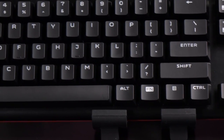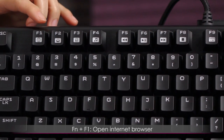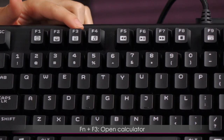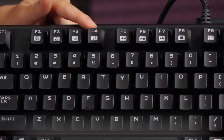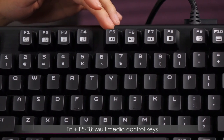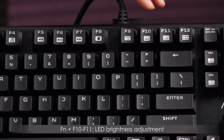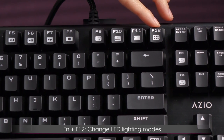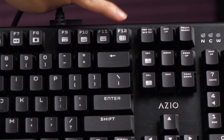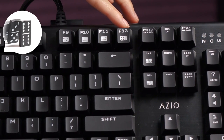Here's a look at the function key alternate commands via the F keys. F1 opens your internet browser, F2 your email, F3 calculator — which I personally love — and F4 is your media player, which isn't something you see on every keyboard. F5 through F8 are your multimedia keys for play, pause, and the like. F9 is Windows lock, which is handy for gaming. F10 and F11 adjust LED brightness, and F12 changes the different LED modes — on, off, and reactive mode.